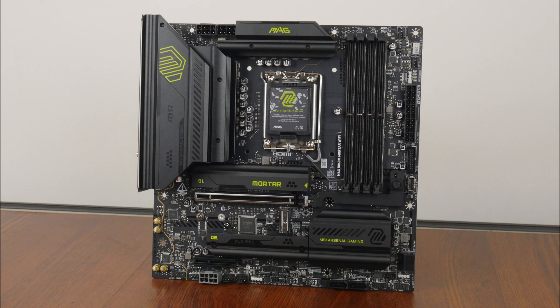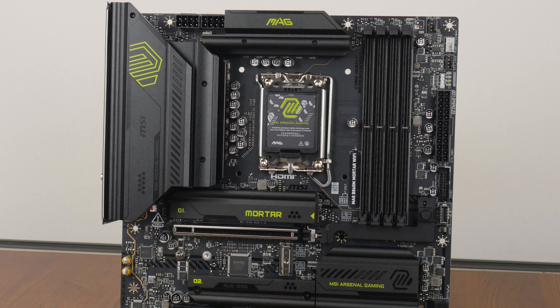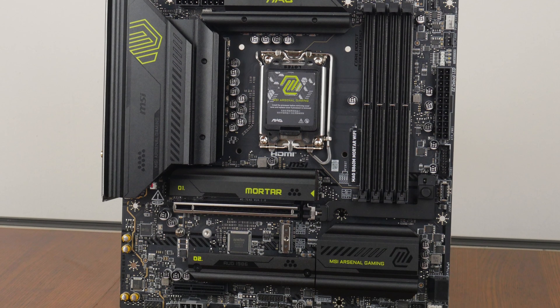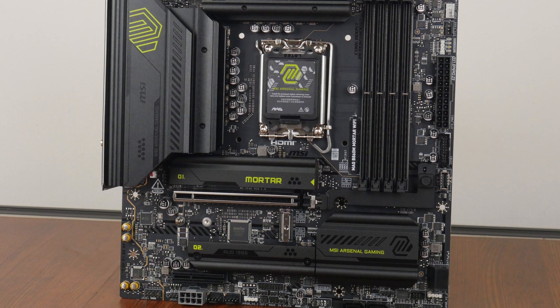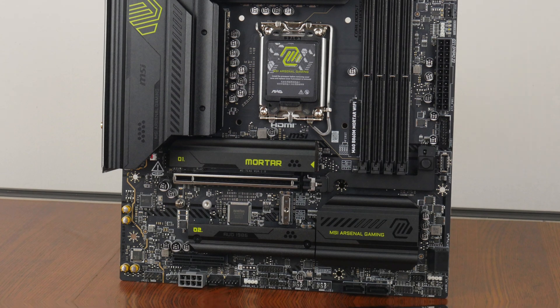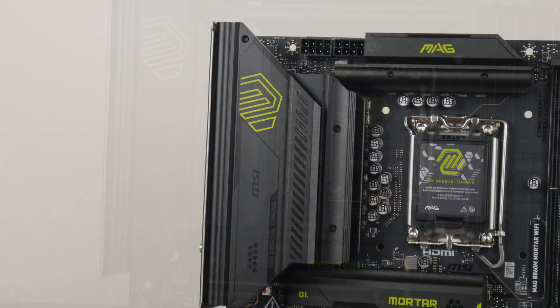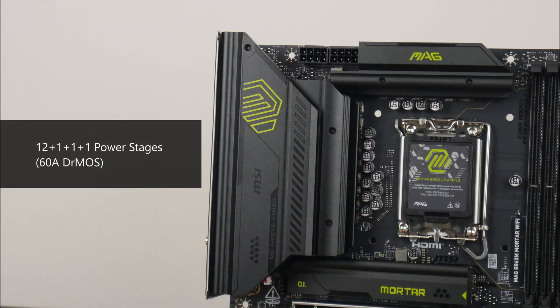Here it is — the MSI MAG B860M Mortar Wi-Fi. MSI has gone for a relatively clean aesthetic with a black coloured PCB and large black heatsinks all around that feature lime green accents. Fans of RGB lighting may be disappointed to note that the board has no onboard RGB LEDs, though it does come with an assortment of RGB headers. The board features an integrated I/O shield design with decently sized VRM heatsinks, and MSI has included 12+1+1+1 power stages with 60A DRMOS power phases.